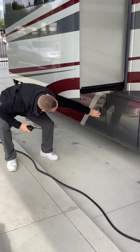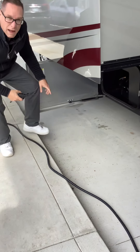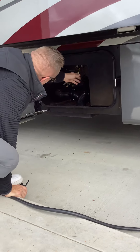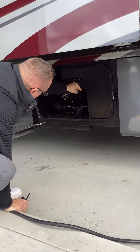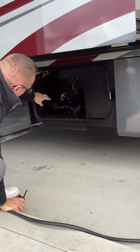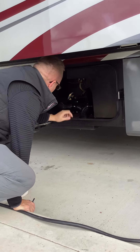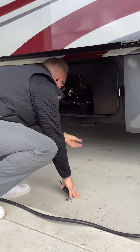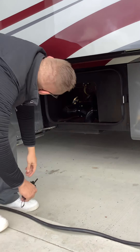Coming down here, we have our sewer area. Right here would be black, or the solids — black tank. And then right here would be for the gray tank, basically like your shower and sink water. Right under here you've got a cap so you can unscrew it and plug the hose in right there for your sewer.